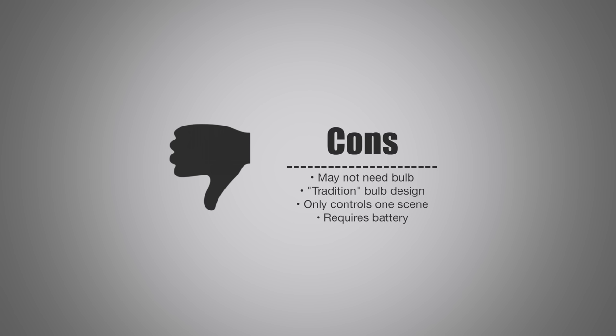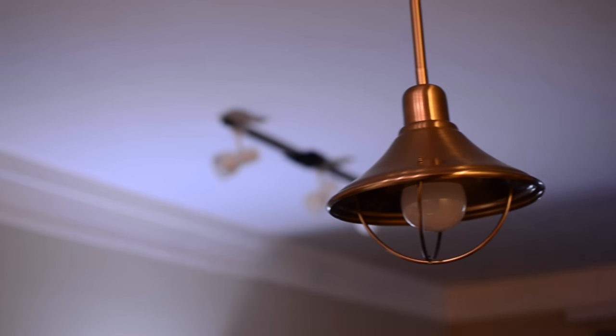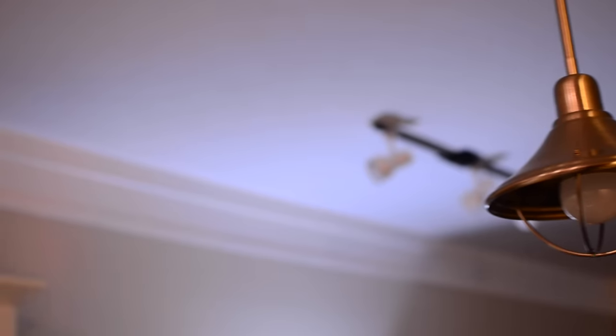The traditional bulb design may not appeal to everyone — maybe they prefer the modern look of the existing Hue bulbs, or it may not fit with the others. The control only works with one scene at a time, so you can't switch between scenes like the Tap. And it requires a battery, which normally isn't an issue, but compared to the Tap which needed no batteries at all, you do need a standard watch cell battery. This can be found for $40 — the link to purchase is in the description below. If you have any questions, throw them in the comments, and subscribe!